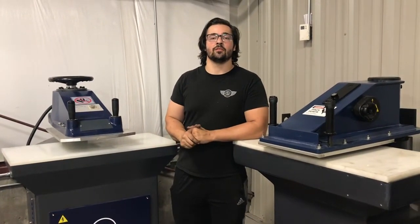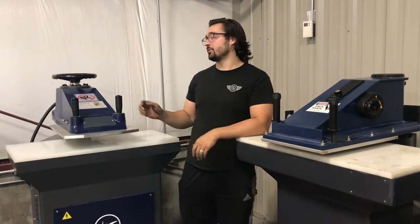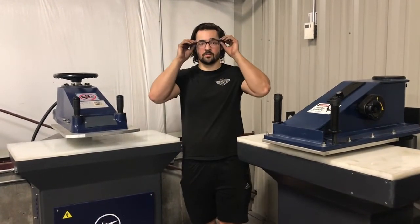Hey guys, this is going to be the maintenance video for our swing arm presses. These presses are very low maintenance — they're self-lubricated, so there's no need to grease anything, which saves a lot of time.